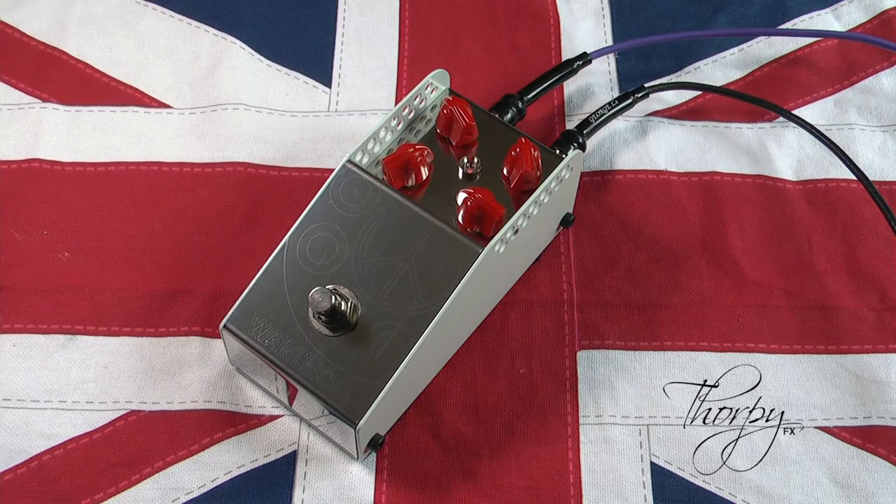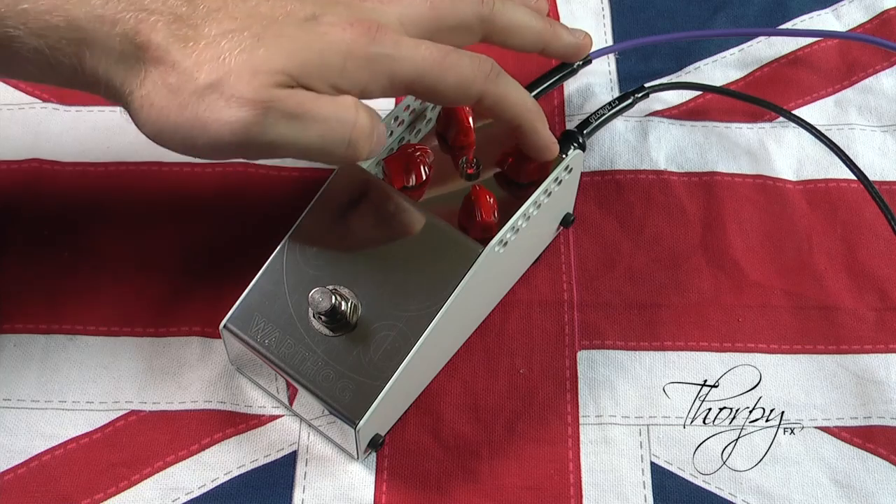The Warthog has a plethora of tones within the one box. You can achieve sparkly boost at one end, through to gritty overdrive, harder distortion, and at the far end of the spectrum, fuzz territory. The tone control has sufficient scope to adjust the pedal to your tonal preferences — on the far left you get heavier treble and on the far right you get heavier bass.